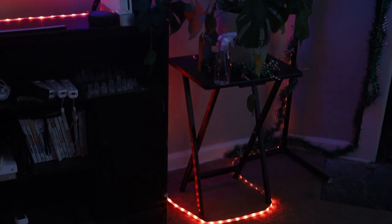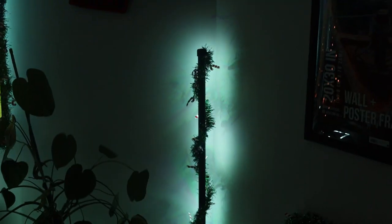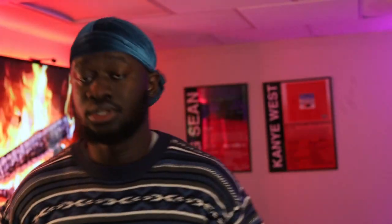I did build my own Govee light stand. They do sell them, but they're a little out of my budget, so I watched a guy on YouTube who showed me how to do it. I did a little tutorial on my Instagram reel — I'll link it somewhere on screen. It's really easy and it'll save you a couple hundred bucks, because the ones on the Govee website are really expensive.